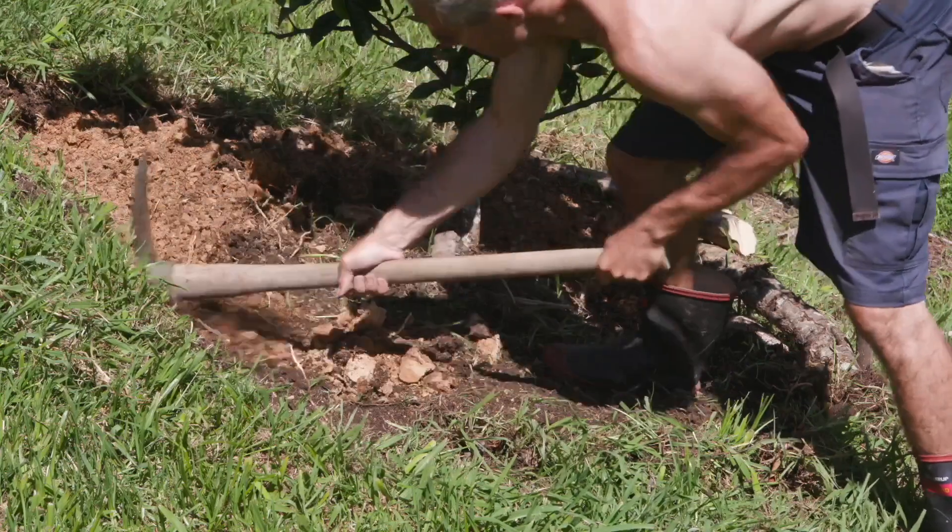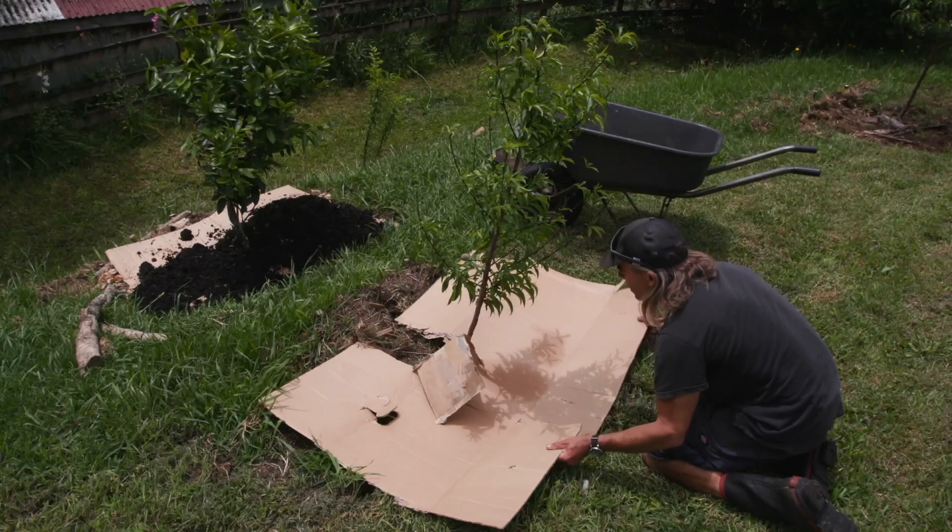Over the past year I've planted about 60 fruit trees. Typically I'll dig a large hole, clear all the grass away from an area around the tree, cover that with cardboard, and mulch over the top. But maybe there's a better way — maybe I've been wasting my time.